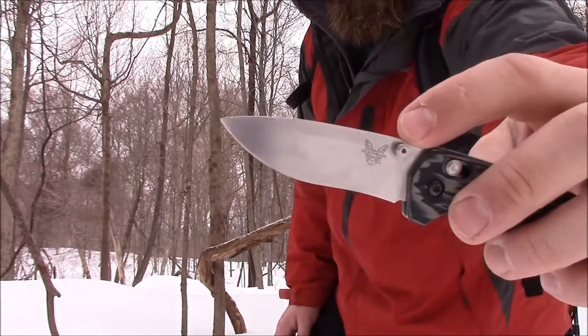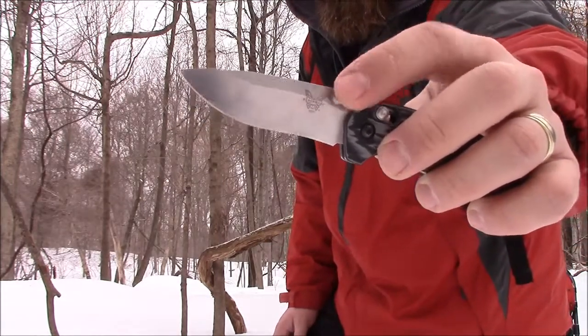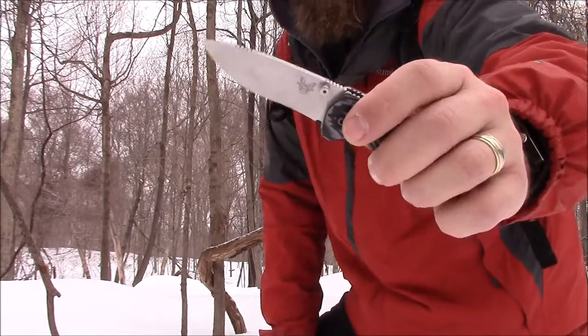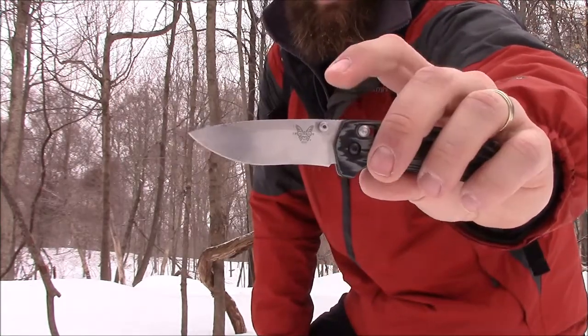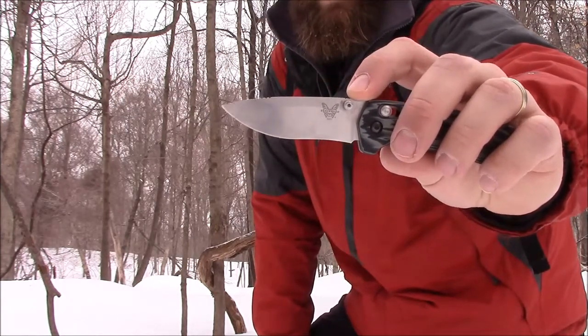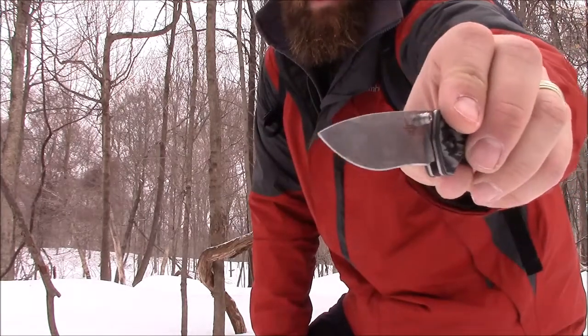The Apostle P knocked it for the thumb studs getting in the way for hunting — yeah, the thumb studs can get in the way. However, it's not that big a deal. I think for what most people are going to use this knife for — EDC all year round and hunting for a few months out of the year — it's fine.